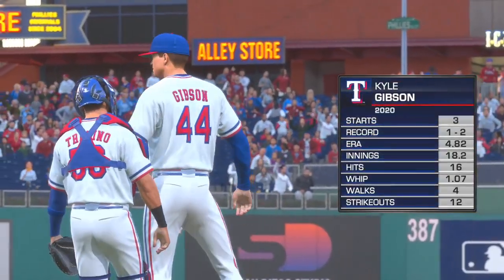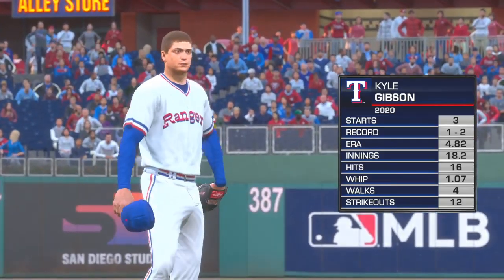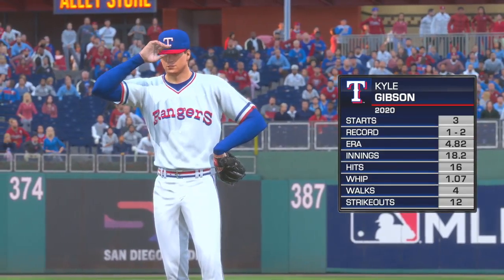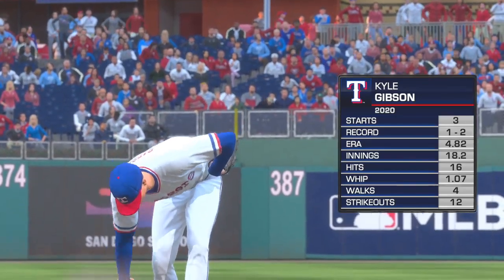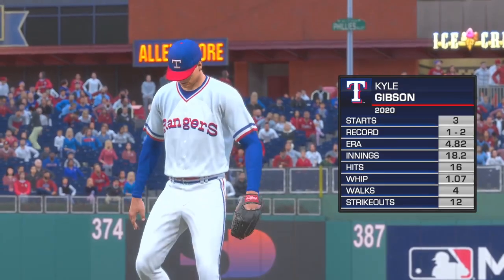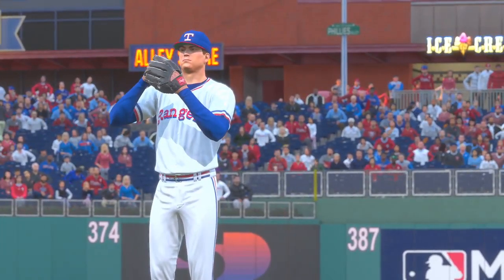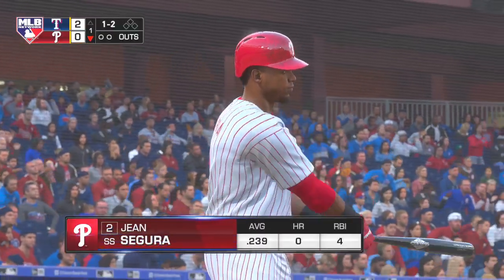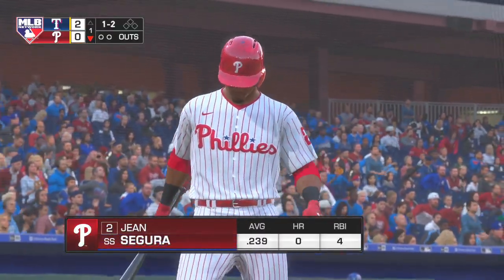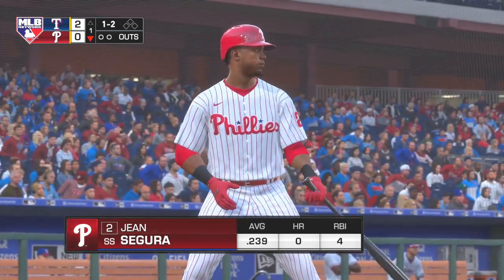Kyle Gibson, the right-hander out of Indiana, will be doing the pitching in this one. Four-pitch mix, not an overpowering guy, more of a pitch-to-contact kind of guy. Fastball 89-93, curveball, changeup and slider. He's a guy you'll know if he's on early — he's going to induce a lot of ground balls. If he's getting pop-ups and fly balls, that's dangerous. He's not a power-type pitcher.